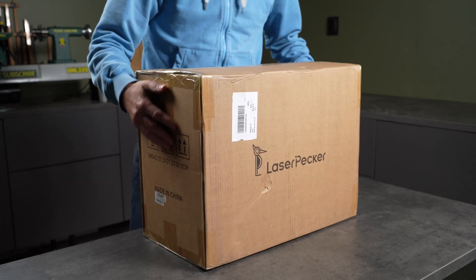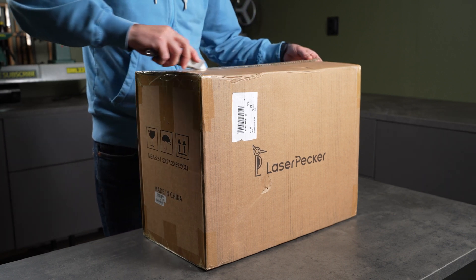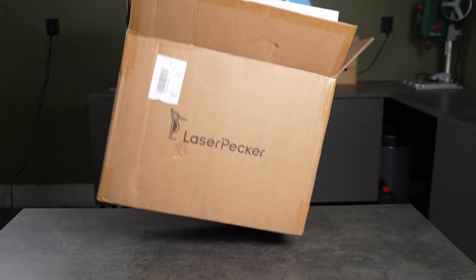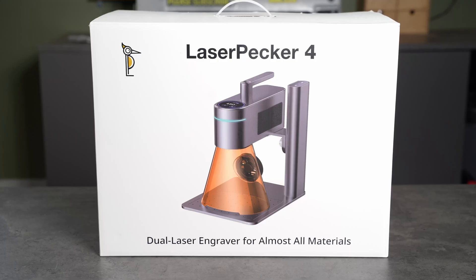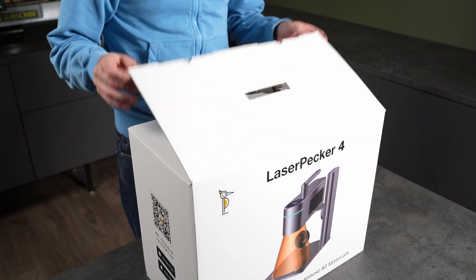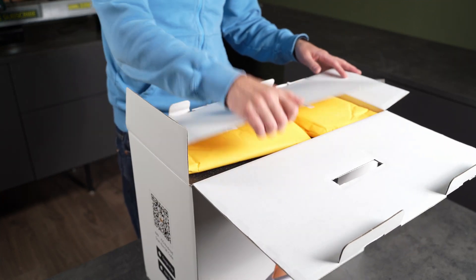Let's take a look at what's in the box. LaserPacker sent me this full bundle for testing, including the rotary extension and the slide extension. There's no sponsorship involved and no pre-approved script, just my genuine thoughts as I explore the machine for the first time. I do have a discount code if you're interested in picking one up, and if you use the link in the description, I earn a small commission with no extra cost to you.